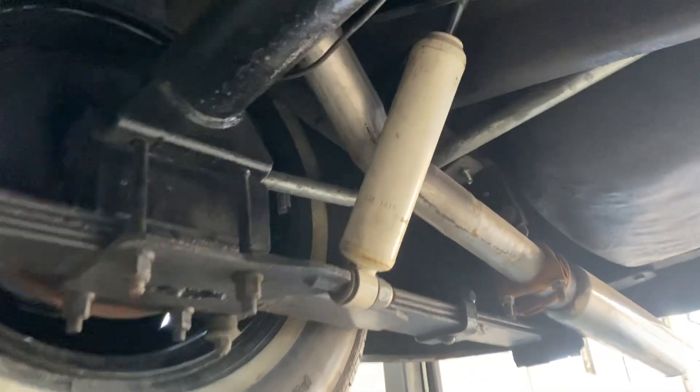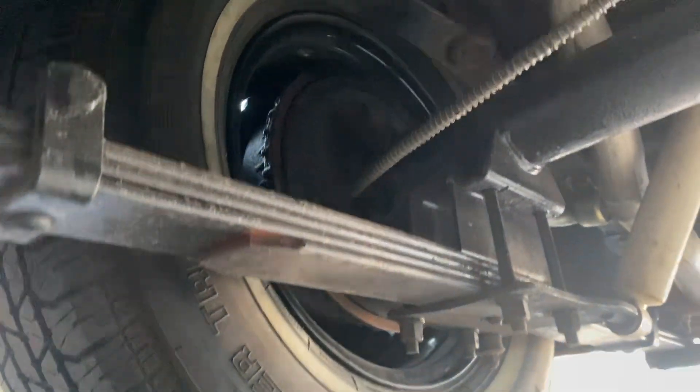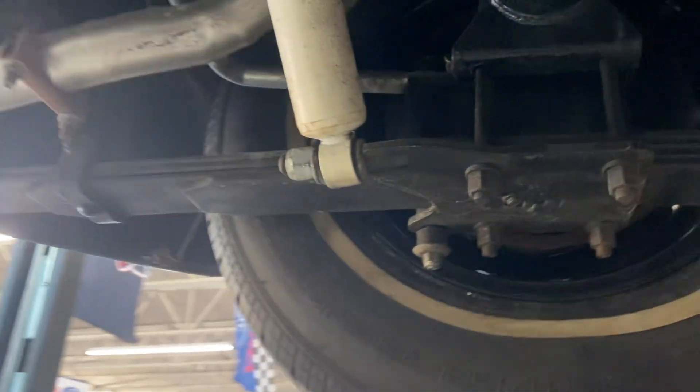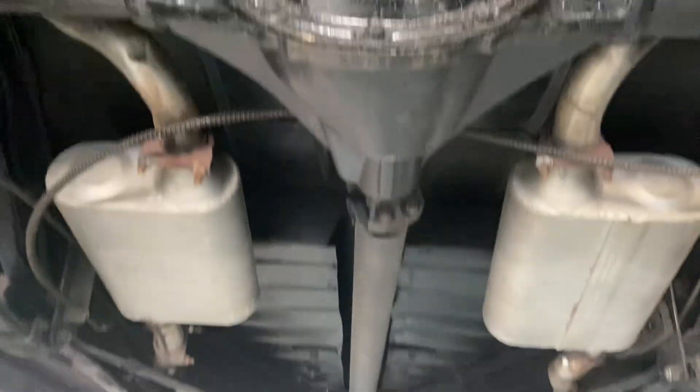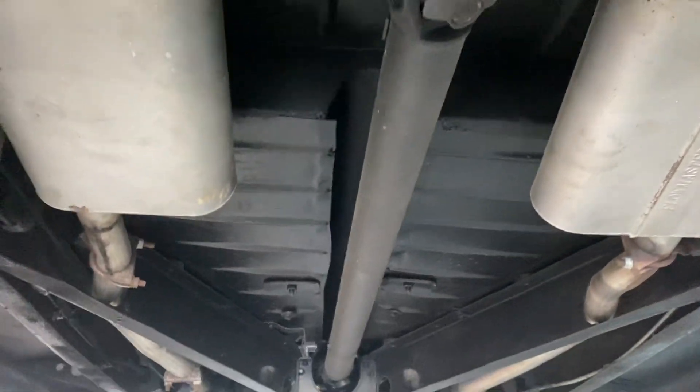We do have a leaf spring and strut suspension in the rear. Drum brakes in the rear, front disc. Got a 10-bolt Chevy rear end.